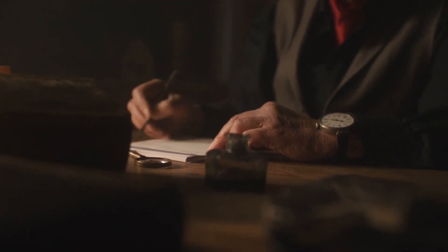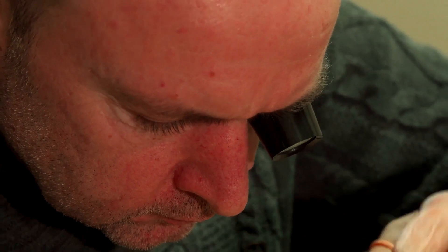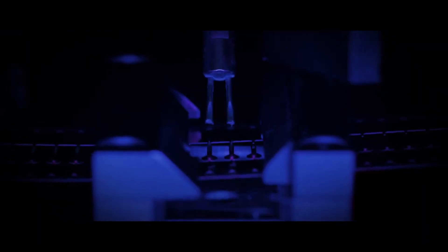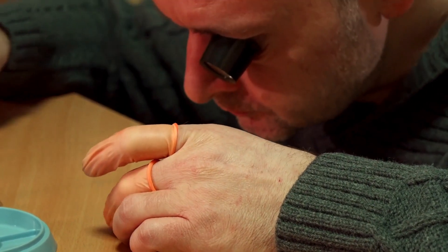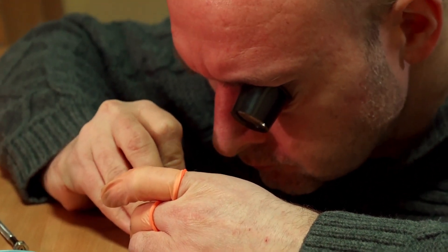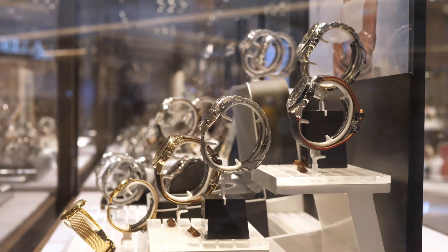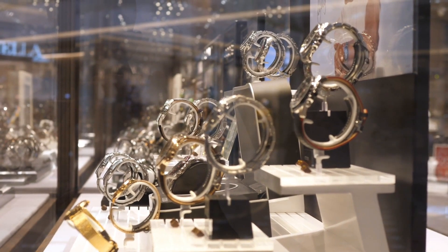By removing the keyless works — the mechanism that enables the manual winding of a watch — the design led to a reduction in part counts and a simplified manufacturing process. The crown was hidden under the bezel at 4 o'clock, giving it a distinct and uncluttered appearance. Seiko further enhanced the watch's clarity by incorporating both day-and-date displays into a single window at 3 o'clock.